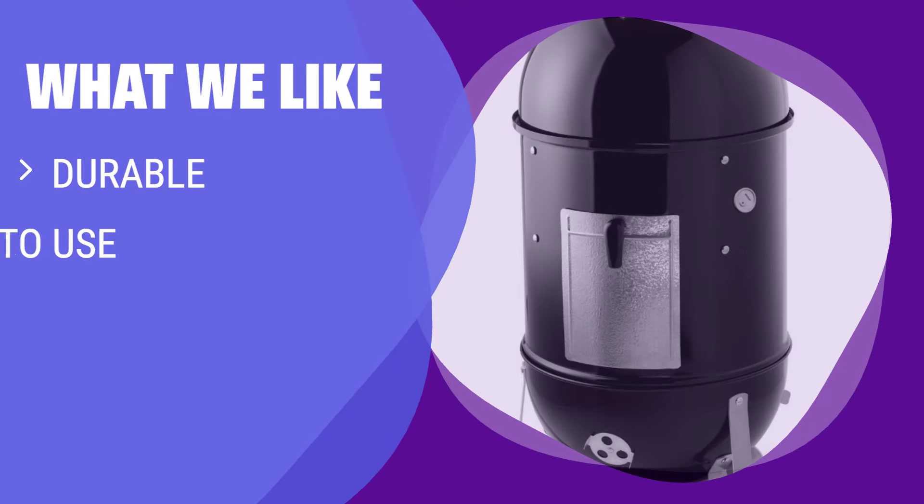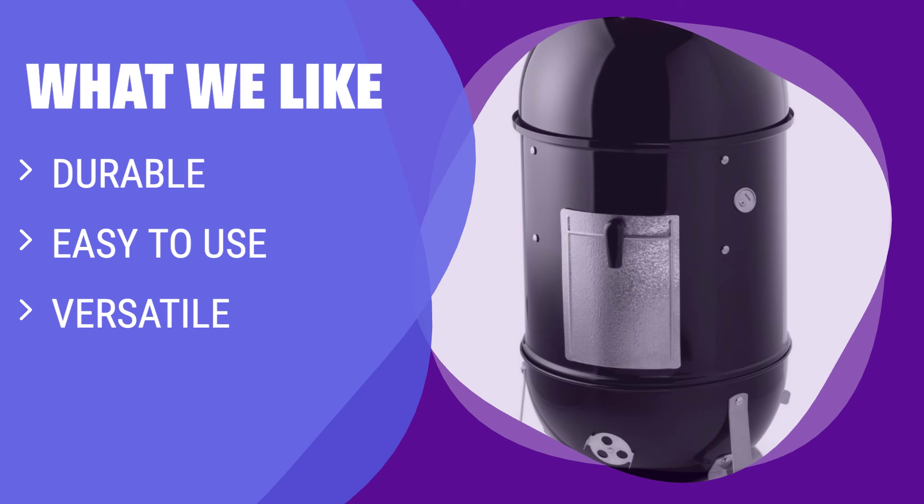What we like: Looking for a durable and traditional smoker that requires a little practice to effectively manage the heat? Choose this one. The Weber Smokey Mountain is a versatile option with three different sizes available, allowing you to pick the version that best suits your needs.